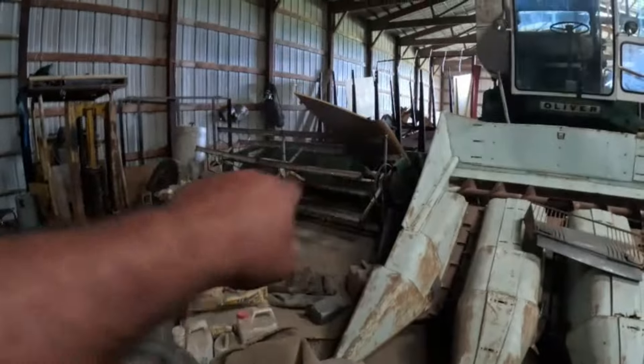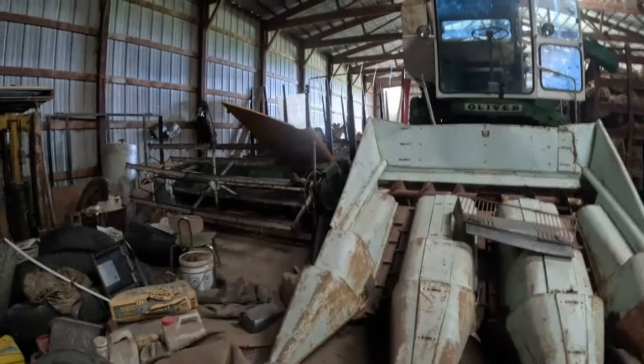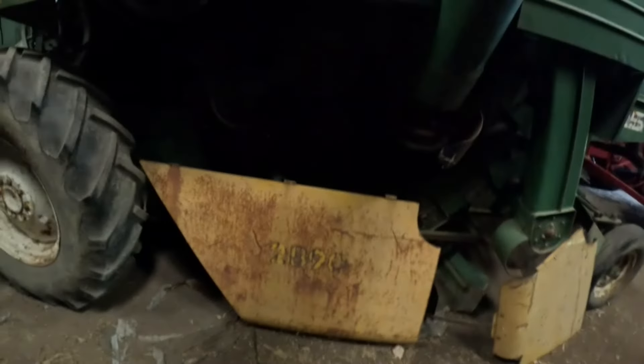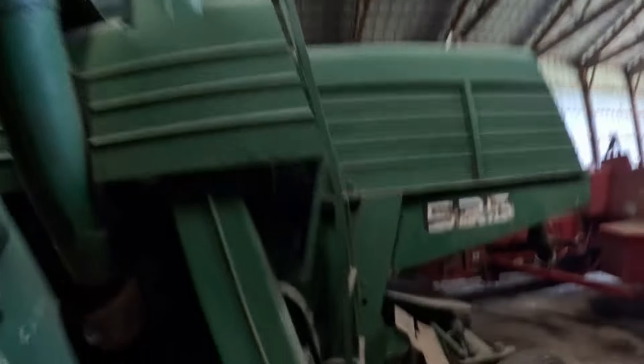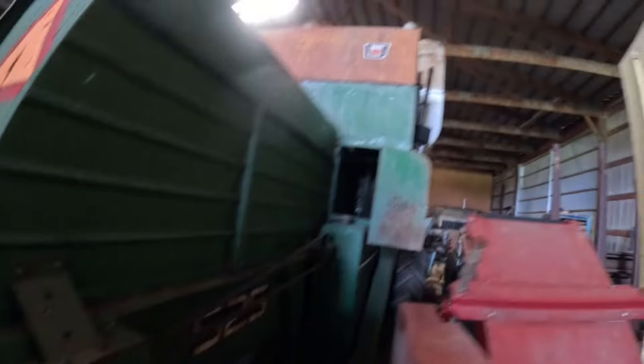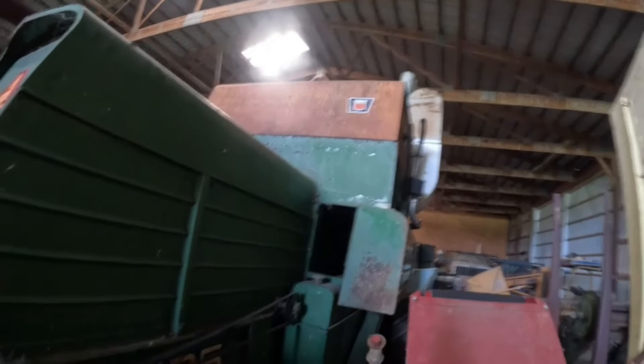He's also got the grain table — must be 12 or 13 feet, it's not very big. But yeah, Oliver 525 combine, same as a 2890 Minneapolis Moline. I was with him when he got that sheet metal. Also got the straw spinner.